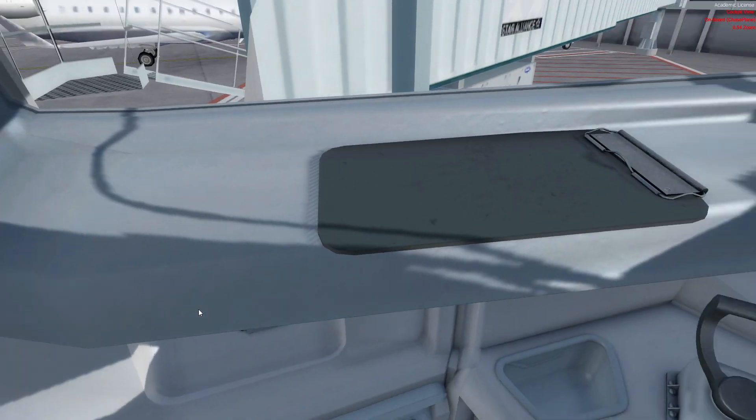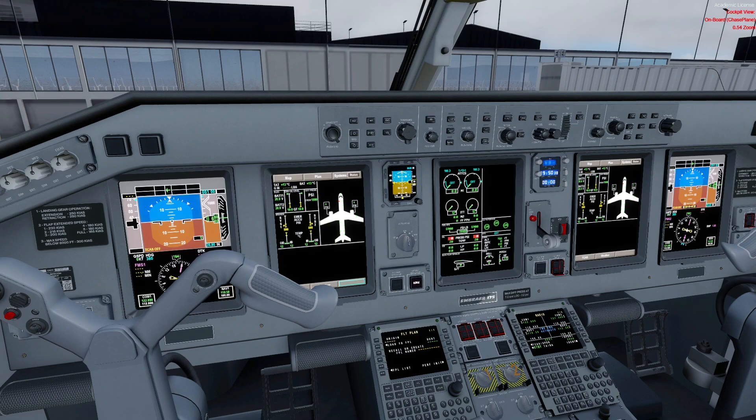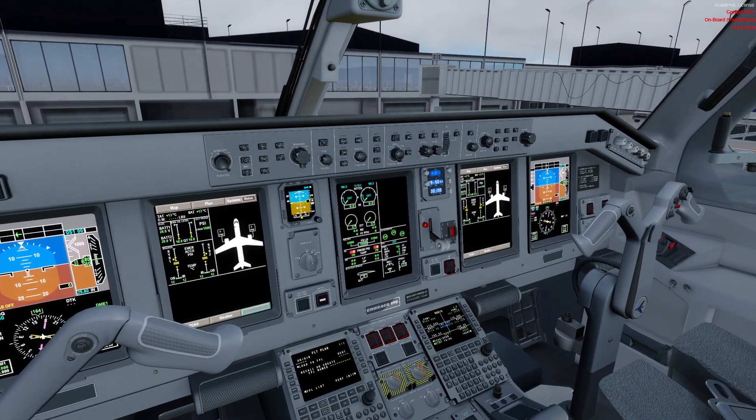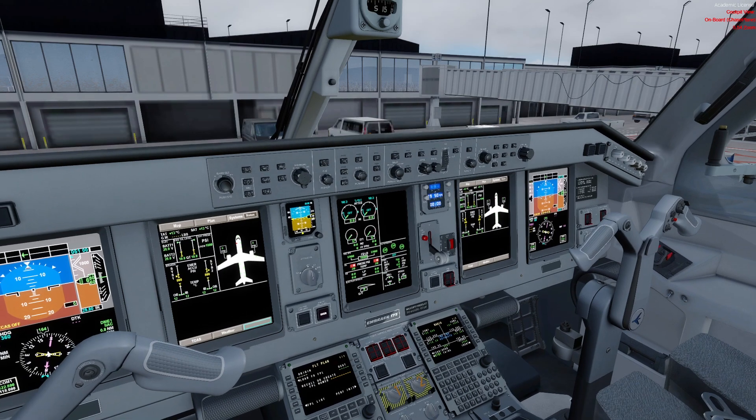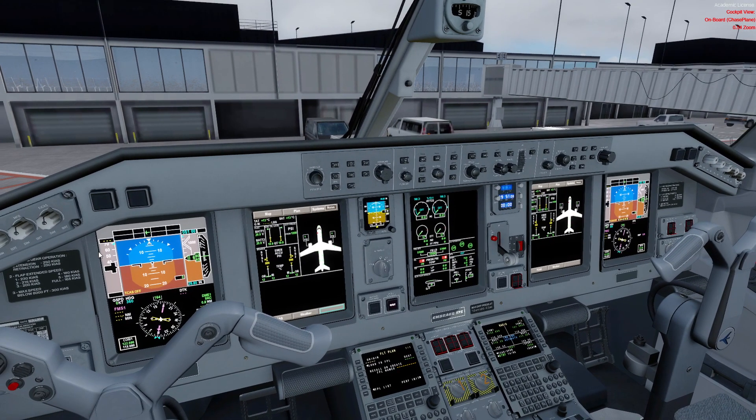At this point we ensure the first officer completes their checks. Their checks are less involved but cover the same items on their side. Once done, we can run the pre-flight checklist. One thing I missed: this is also a good opportunity to review the maintenance logbook — the technical logbook — to make sure there are no open discrepancies and all inspections are current. After all that is done, we complete the pre-flight checklist and the aircraft is ready. See you in the next video for the before-start procedure.